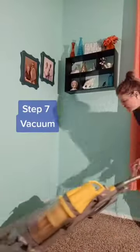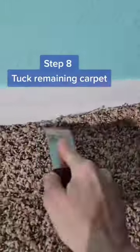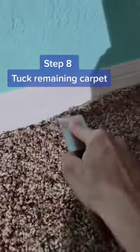Here's the carpet all stretched out and the buckles are gone. After that, vacuum everything, tuck in the carpet along those adjacent walls, and then load everything back into the room. Now that you're finished, you may see a crease where the buckles used to be if they were there for a while — just give it some time and that will fade.